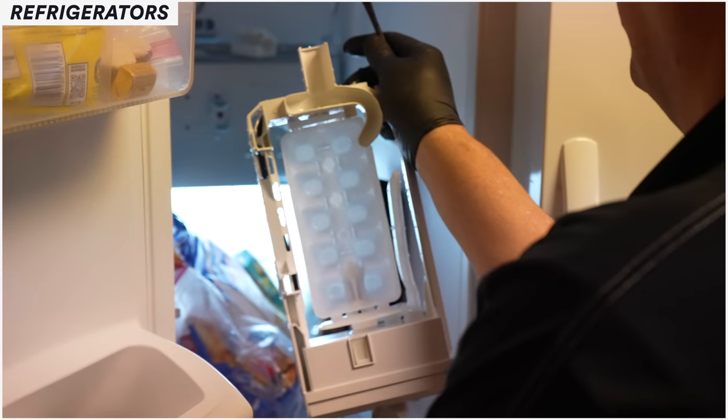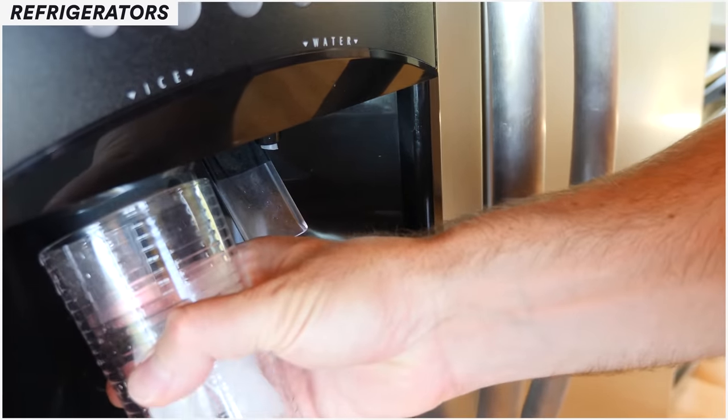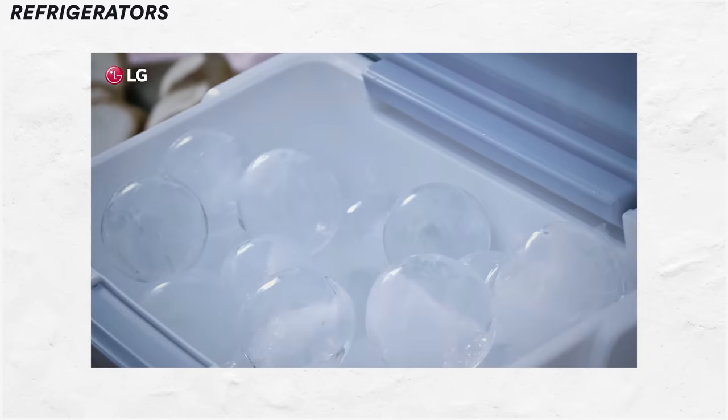Of course you're going to have more failures with the ice maker because you're putting it in a harsh environment expecting it to make ice. The alternative is filling up ice cube trays. With ice makers, you're going to have more problems — but is it more convenient to have that ice and risk a higher repair rate? To most people the answer is yes. Not having an ice maker will mean less repair expense over the life of the product, but the refrigerator won't quit just because the ice maker isn't working.